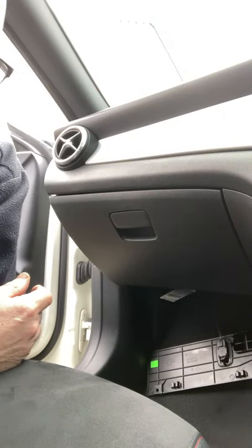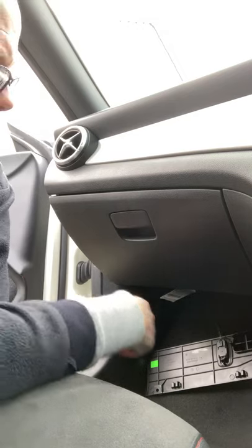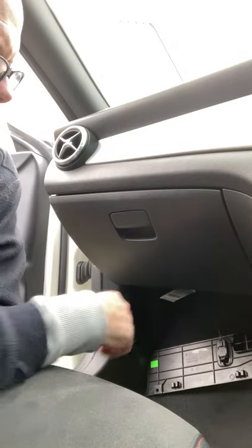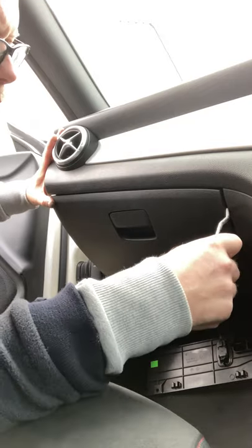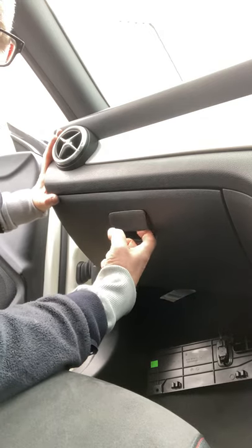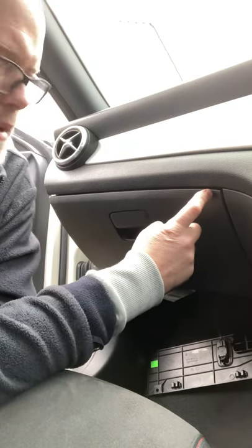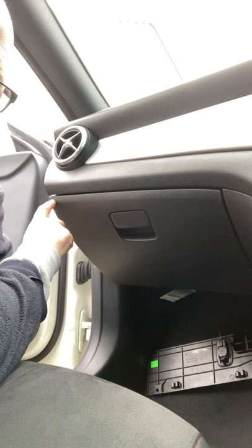Hi everyone. So this is a Mercedes CLA 2015-16 and I've got that dreaded problem where I can't get in the glove box. It won't open — it's been like that for about six months and I've tried everything, using levers and trying to pull it open, but you've got to be careful because you can scratch your plastics. When I open that lever or try and pull it, I can feel it's trying to open one side, but on the outer edge near the door, nothing's happening — and this is where the problem is.